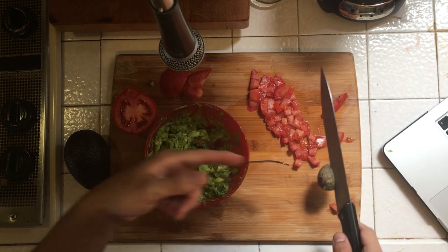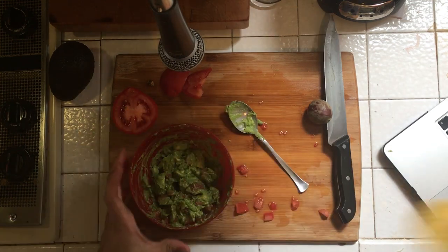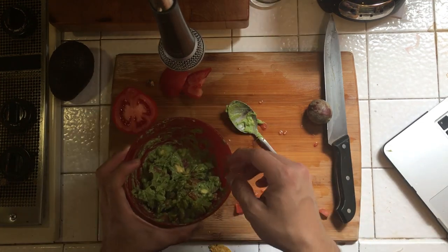You totally suck. According to... Pepper Percussion. Let's test it out. Yeah, that's pretty average.